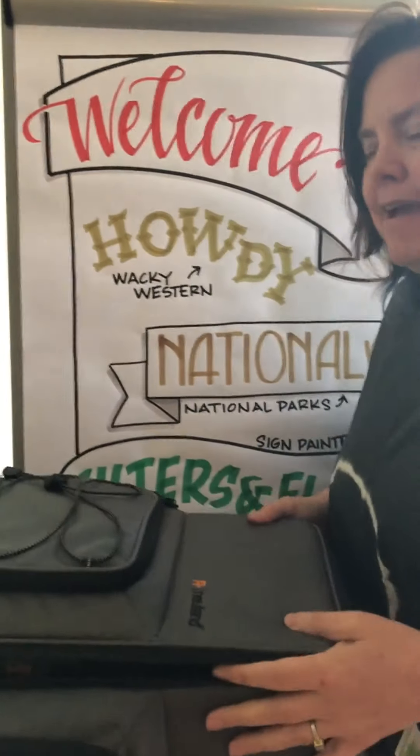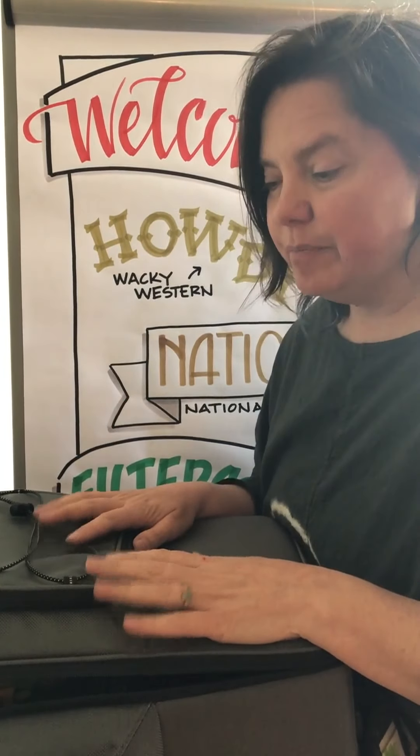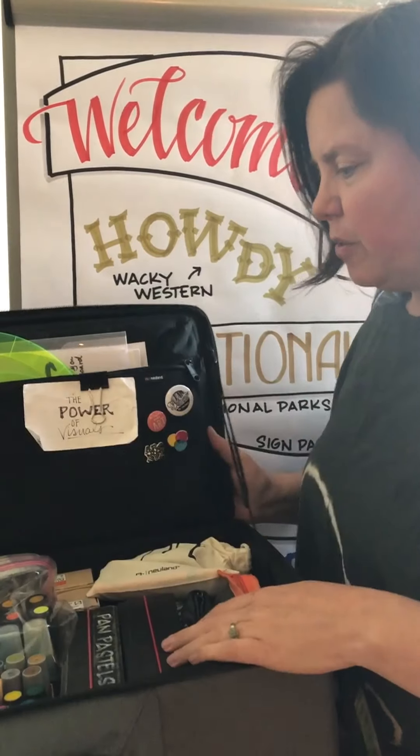I also have the roller bag. My very first piece was a Neuland shoulder bag, and I want to say that in my very first paying gig I reserved $500 to pay for that bag. I think it was the best investment I've made in all of my gear, and I haven't had to think about anything since because Neuland makes it really simple.